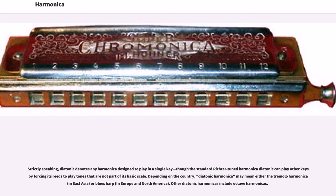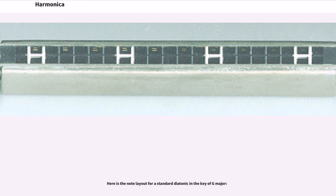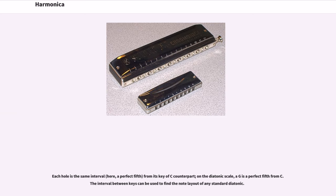Other diatonic harmonicas include octave harmonicas. Here is the note layout for a standard diatonic in the key of G major. Each hole is the same interval — a perfect fifth — from its key of C counterpart; on the diatonic scale, a G is a perfect fifth from C. The interval between keys can be used to find the note layout of any standard diatonic.